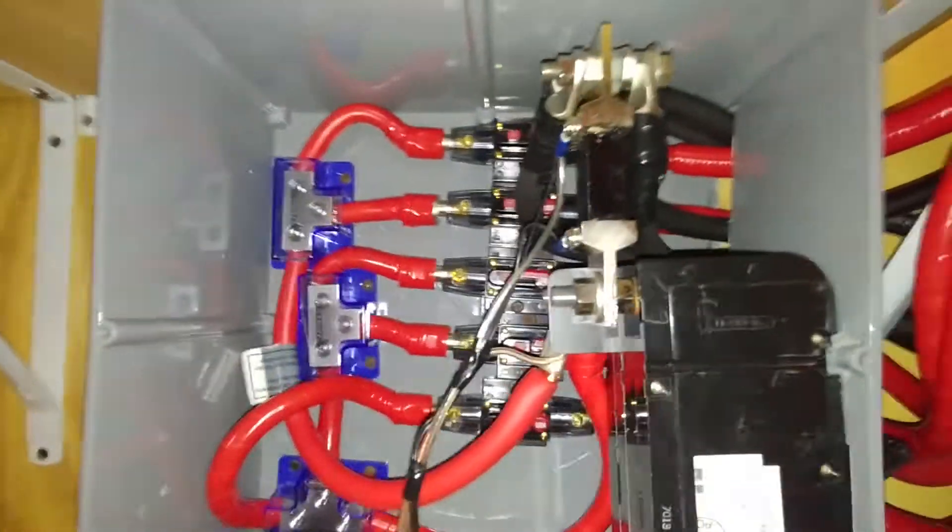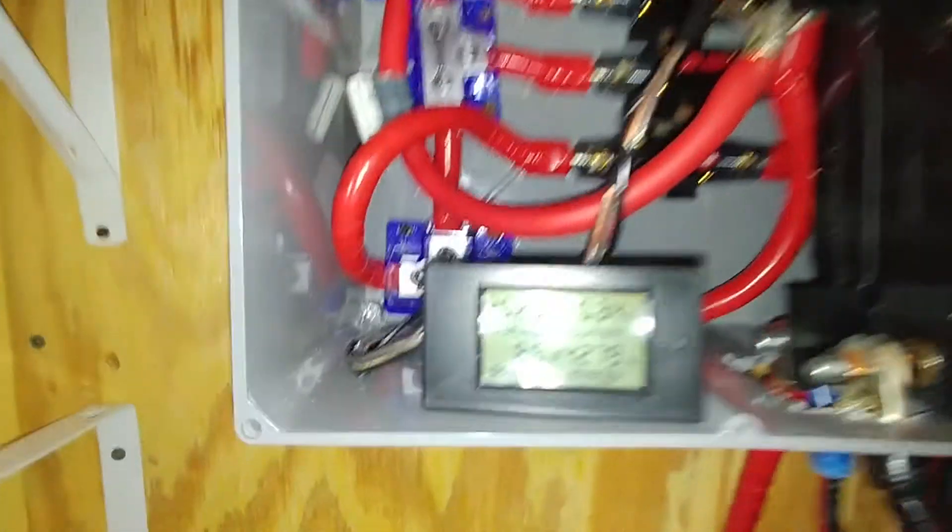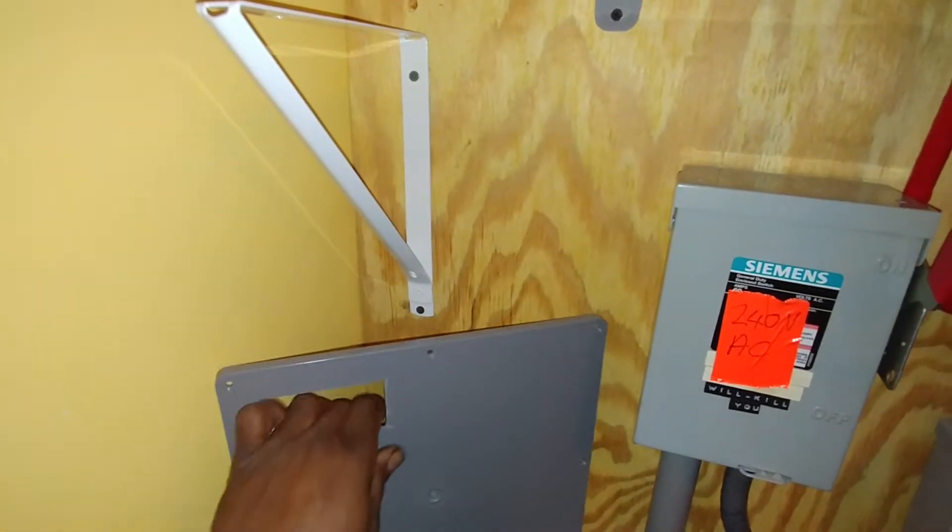It goes through the meter and comes back through my battery cut-off — the main 200 amp breaker — both positive and negative are on a breaker right here. This is the cover for it, and that's the meter that goes in here.